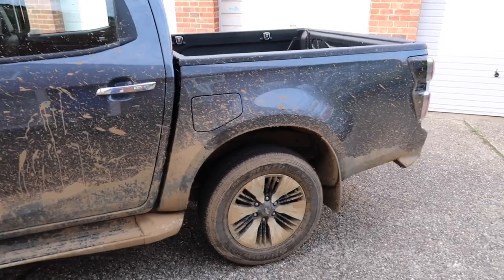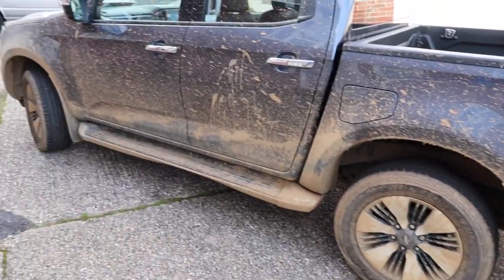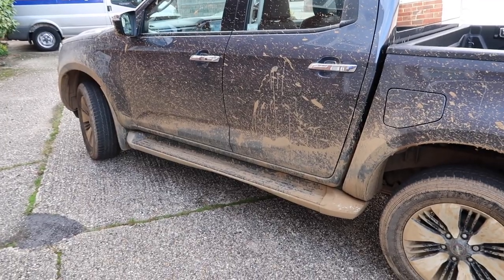Some of you may prefer a clean vehicle, but I've chosen to present a vehicle that has been well used.